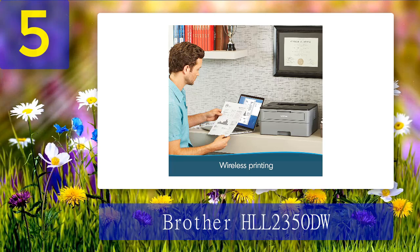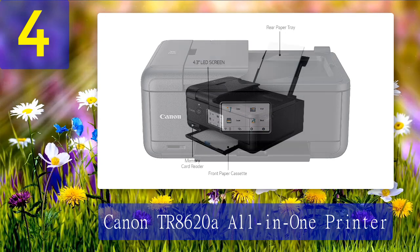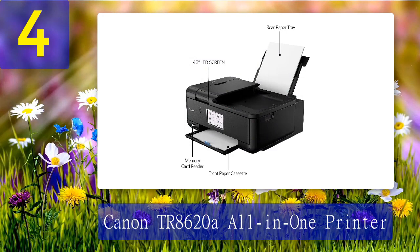Coming in at number 4: Canon TR 8620A All-in-One Printer. The design, print quality, and value of this printer make it a great choice for your home office. It is sleek matte black with rounded edges, a small design detail that gives it a high-end appearance. We did note that all of the parts are also black, which made it hard to line up the paper tray at times.